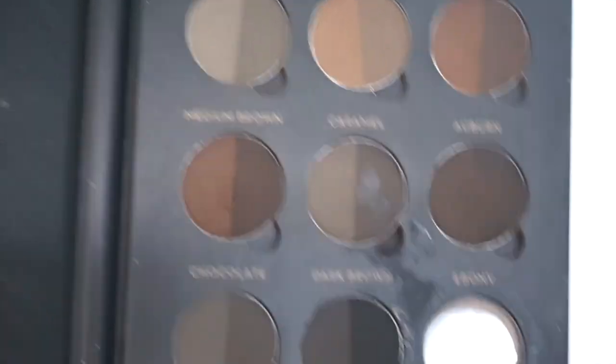So moving on to brows, I'm just using a little bit of dark brown by Anastasia Beverly Hills just to fill in the brows lightly and just create a little bit of definition.